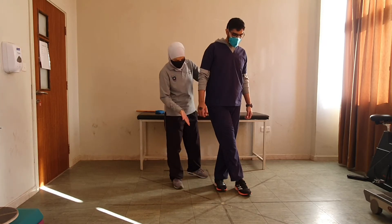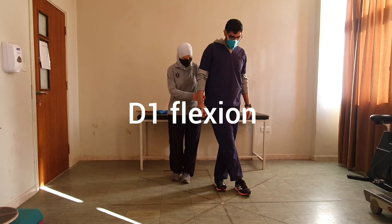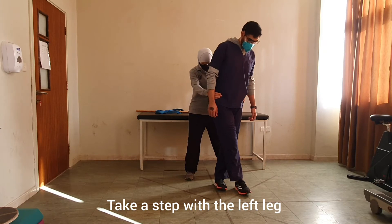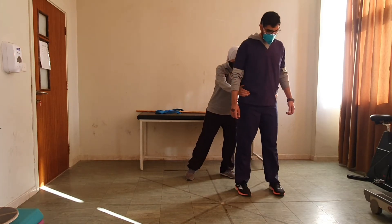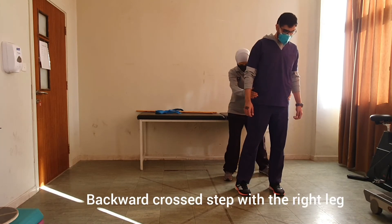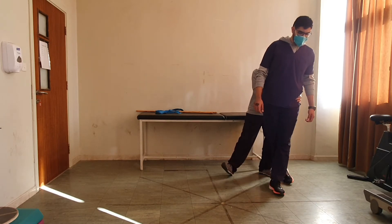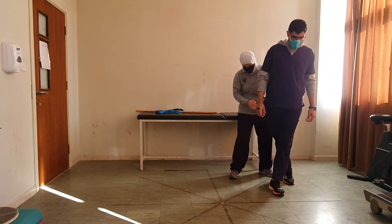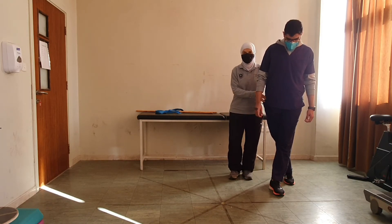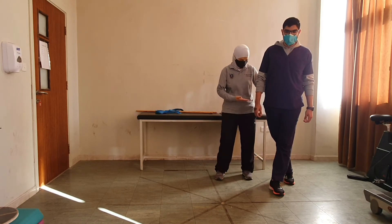If you notice, the leg placement is almost similar to D1 flexion. Next, take a step with the left leg — now we unlocked the legs. The next step will be a backward cross step with the right leg — cross step to the right — and the resistance again is on the pelvis. The position of the leg is almost similar to D2 extension. This is braiding.